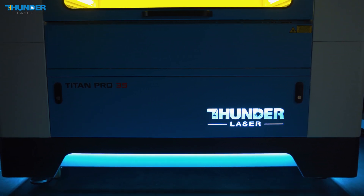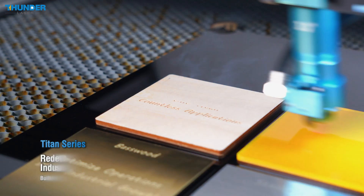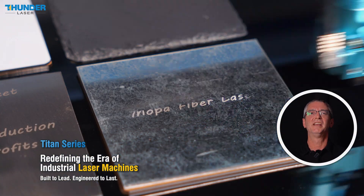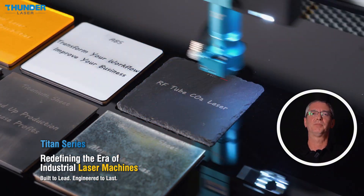Opening up new business opportunities. As you saw, Titan's machines with their dual laser system give you more control and fewer steps — one machine, endless possibilities.